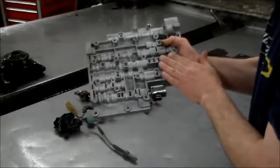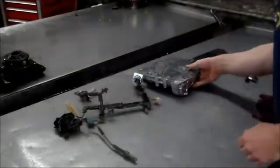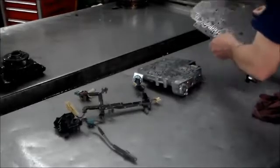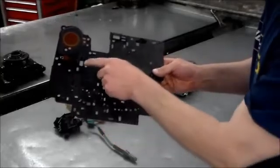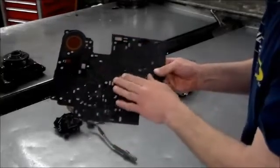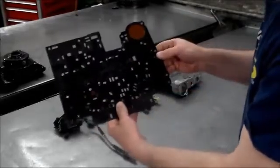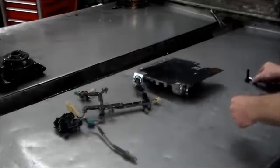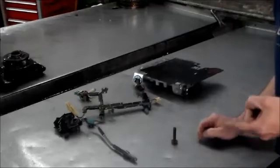A couple other quick things — this is the new style separator plate. It has screens built into it instead of the pop-in screens. It's a bonded gasket with screens here and here.